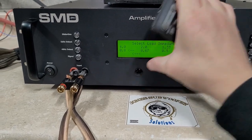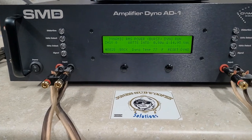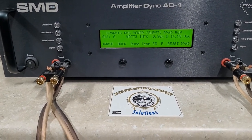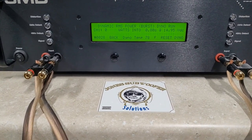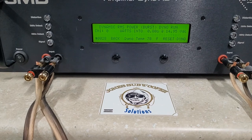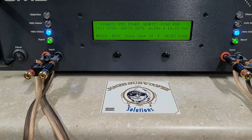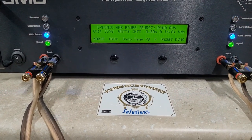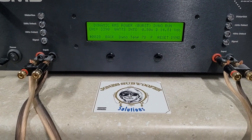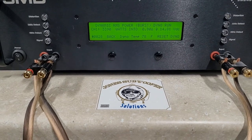I am going to try 0.8 dynamic. I'm sure this amp will be fine. Starting at 14.9 volts. Well over 3,000 watts. 3,390 watts into 0.8 ohms. Dropped to 14.8 volts on the C-Max. Really impressive.